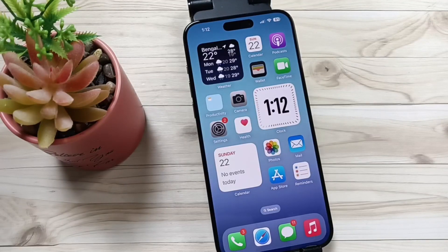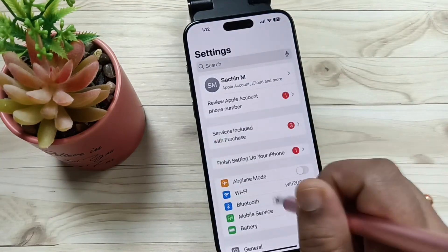Welcome to my YouTube channel. Today in this video I am going to show you how to turn on a flashlight using the action button in this device. For this, go to Settings, then here you can see the option Action Button.